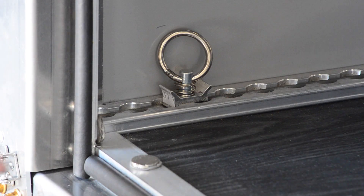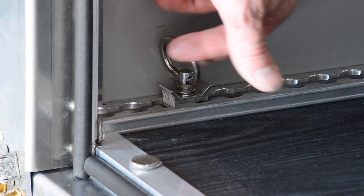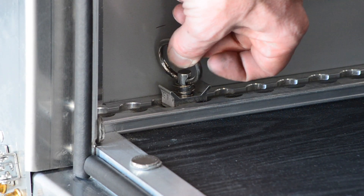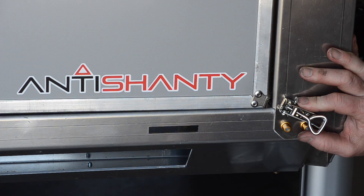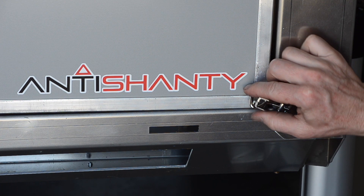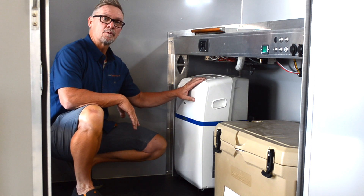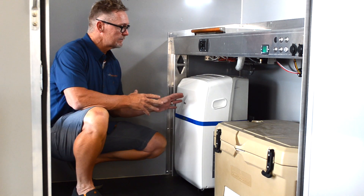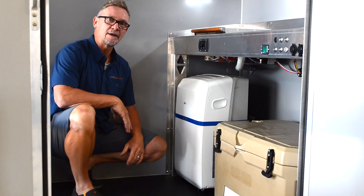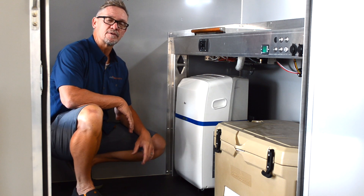Screens come standard on the Pro and magnet in for easy attachment and removal. All Anti-Shanties come with aircraft track on the sides to tie down motorcycles and gear. The Dometic cassette toilet comes standard in the Pro and is an option with the base and plus. The back door comes with a standard latch and off-road latches for extreme terrain. The Pro comes with a portable AC unit — when not in use, pull it out and store it in your house or garage.